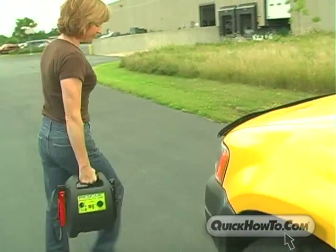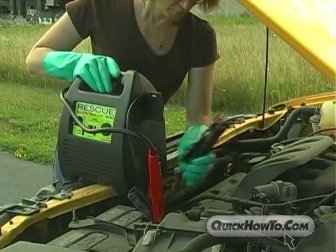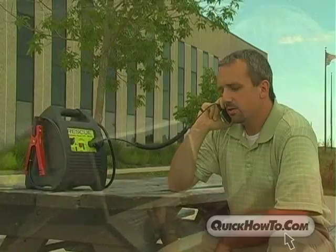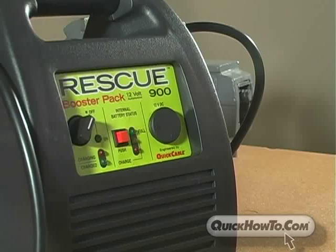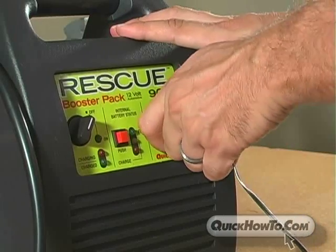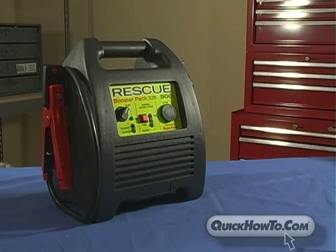If you are looking for an all-in-one battery-powered portable electrical source designed to jumpstart vehicles, power appliances, tools, and electronic devices, and provide temporary electrical power when power is not otherwise available, look no further than the easy-to-use Rescue Booster Pack 900.